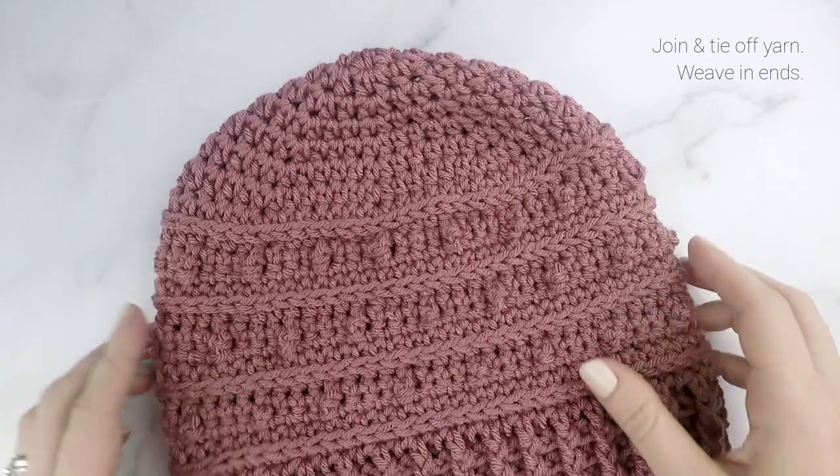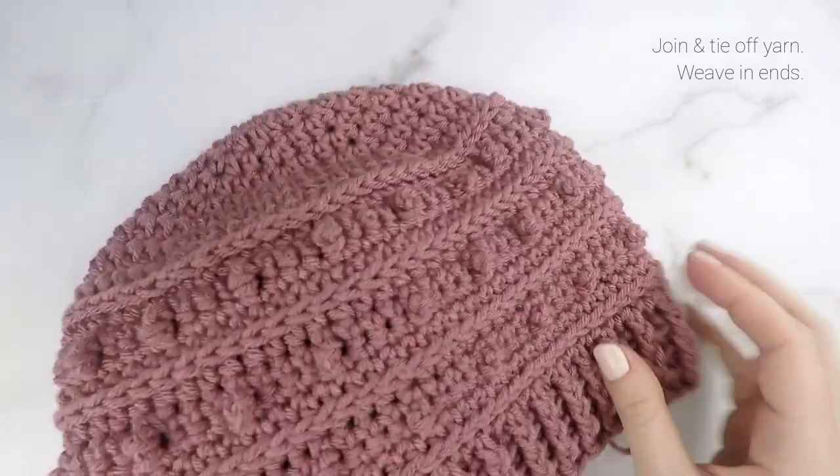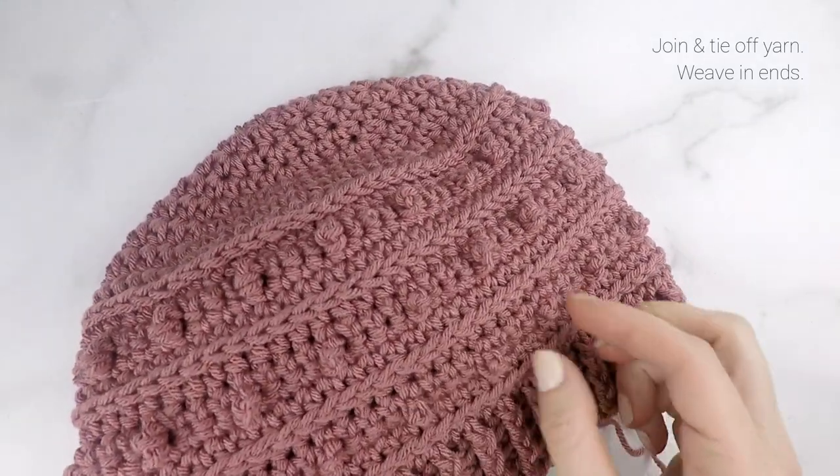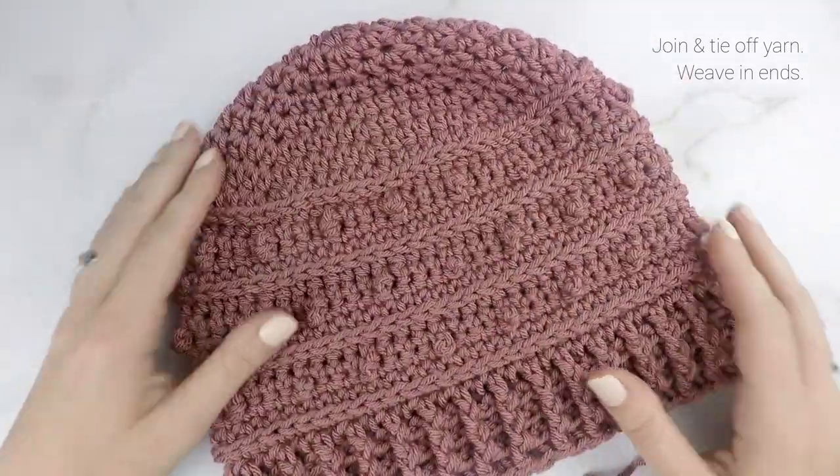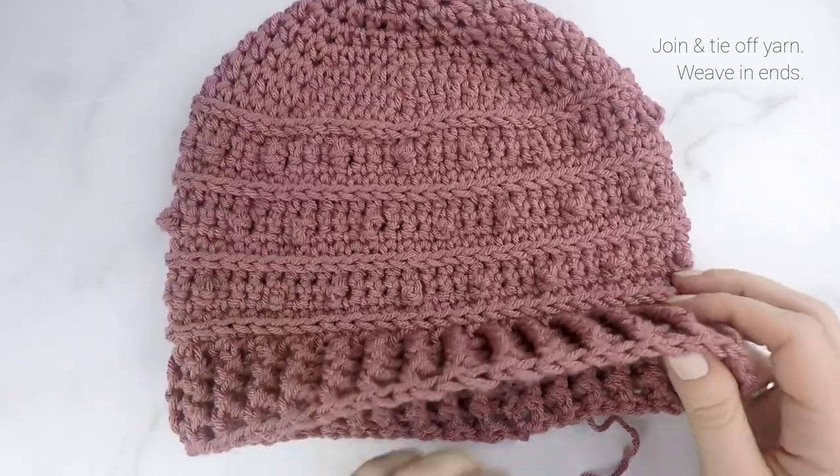All we need to do now is weave in our ends and we're all done with our Pico Beanie. I hope you enjoyed this tutorial. Be sure to like this video and subscribe if you're not already. If you enjoyed this picot pattern, please check out my other picot patterns on my YouTube channel and free on my blog. Thanks so much for watching — I'll see you next time!